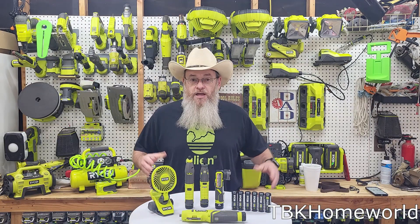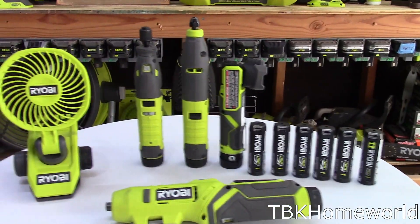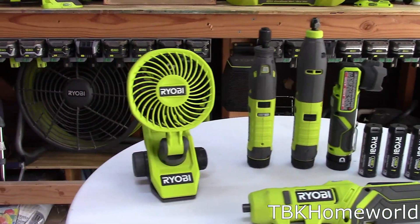Howdy, welcome to the channel. Today we're starting a new series around the Ryobi 4-volt lithium ecosystem. Let's get started.